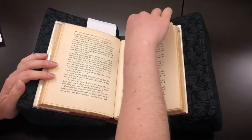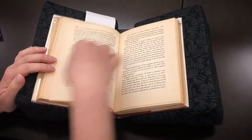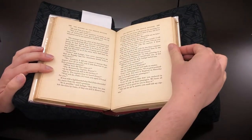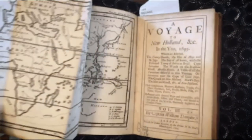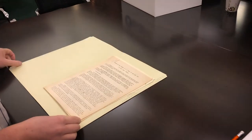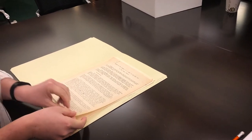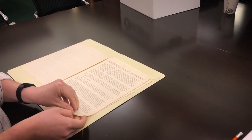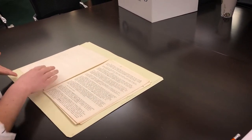Turn pages one at a time — don't flip quickly. Books and folders should always stay on the table. If you find something cool, don't move materials to show it off; move the people to the materials. Ask for advice and help if you come across any large pages that need to be unfolded. When you have a folder of loose materials, keep the folder and pages flat on the table and turn pages like you would with a book to keep items in order. Pages have been processed to be in a specific order, so don't remove pages from a folder.